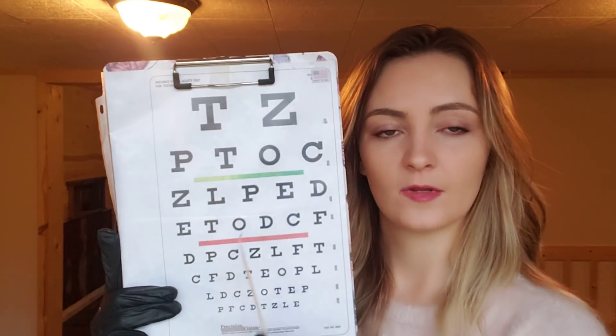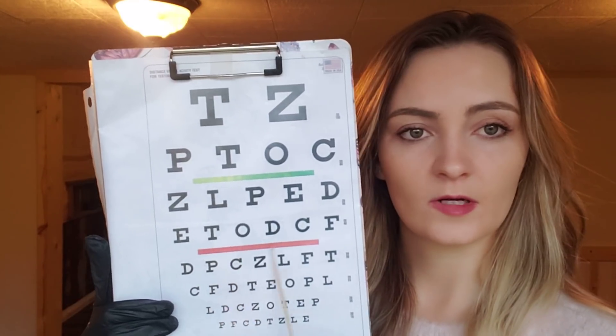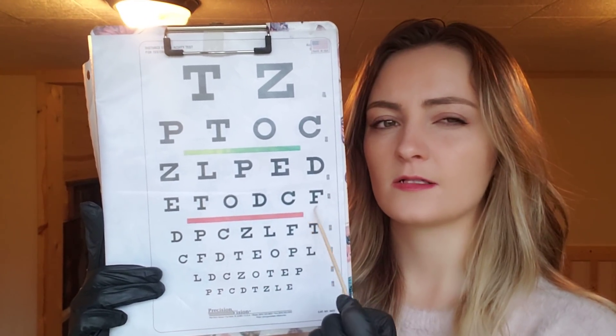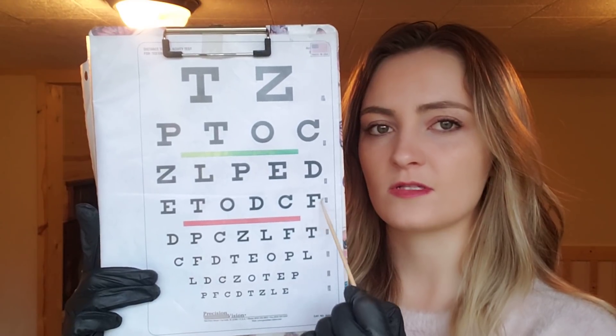We'll be checking your eyes first, is that okay? Perfect. I've got this visual chart here for you to look at. What letter is this right here? Good, what letter is this right here? What letter is this right here? What color is this? Can you read this last line for me? Can you read this letter here for me? And what numbers do you see here? Good, okay.